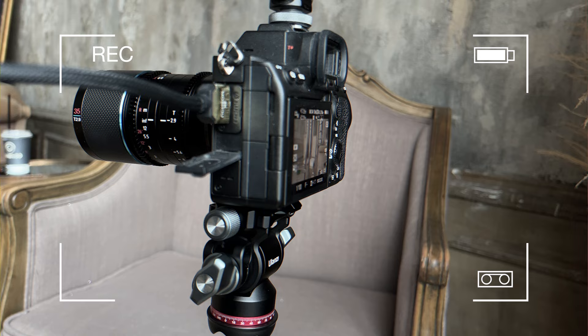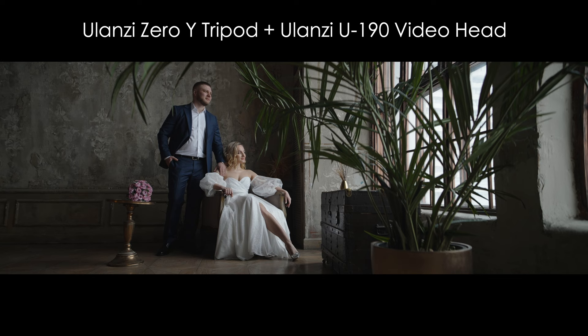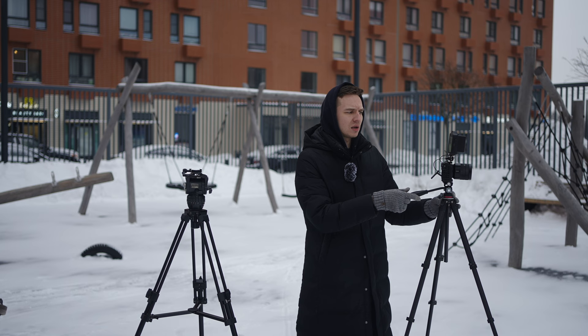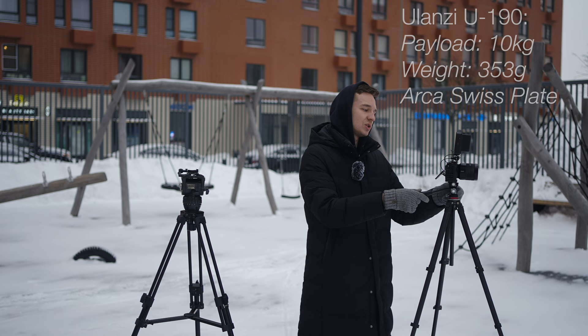Here we have a Sony a6300 in a cage with a 24-70mm f4 lens and a monitor on top. It's a pretty heavy setup, but as you can see we have zero issues holding it. It is a bit front-heavy, which is why the camera leans forward a bit, so I suggest you lock the tilt axis if you don't need it.